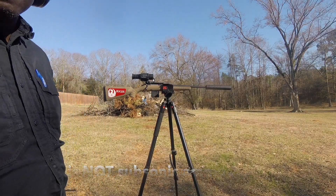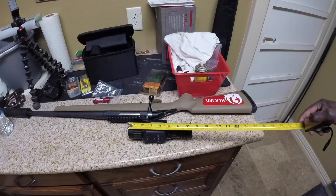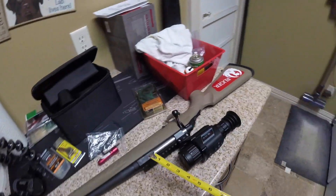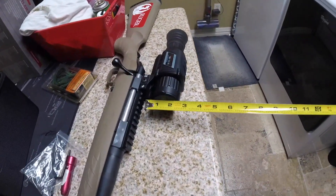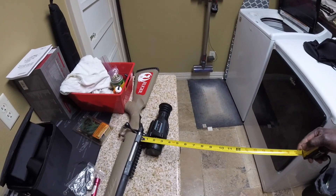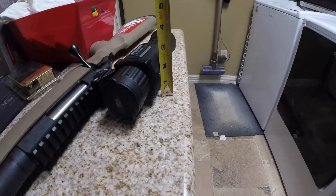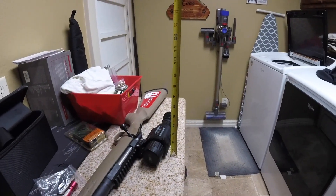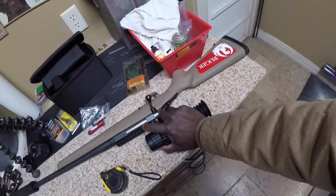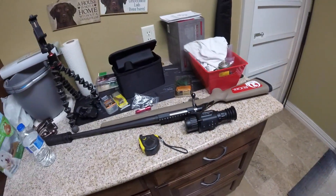I'm going to show where the scope sits on the rifle. Just in case anyone's interested, the length is about 80 — and the diameter from the rail is a little over about three and a half. So it's not that bad size-wise — it's smaller than you think. I just wanted to run a tape measure on it; it's very lightweight.